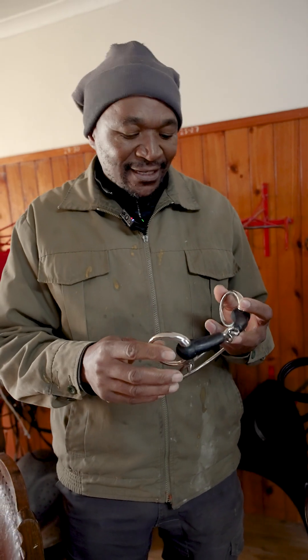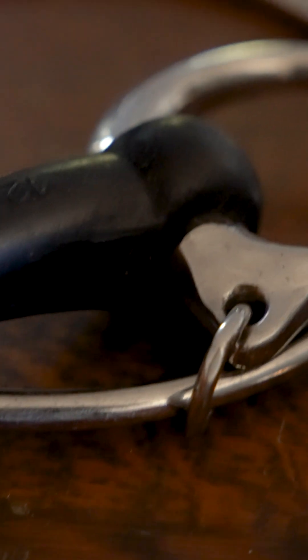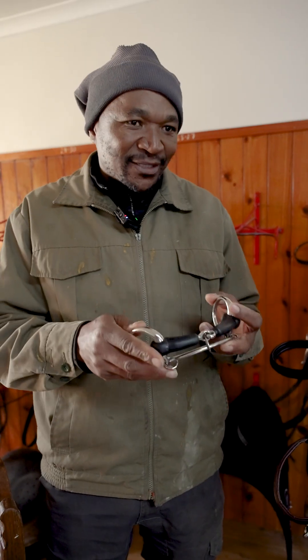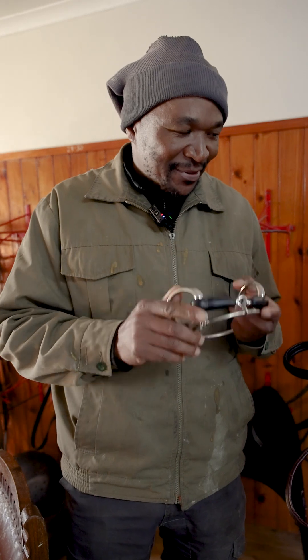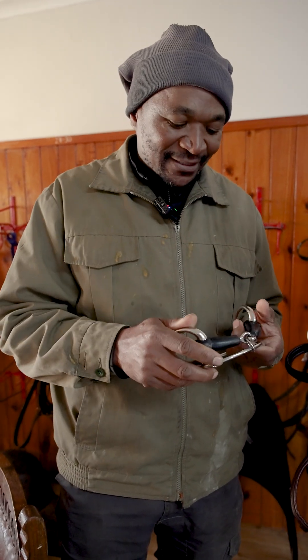This one is a rubber ring bit. This horse is a little bit malkop — meaning sometimes a horse runs to one side. This is the one that keeps the horse straight. You put it in, and it's a rubber ring bit to make the horses happy and really straight.